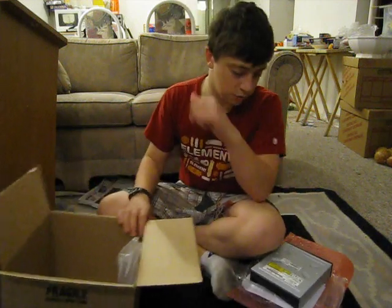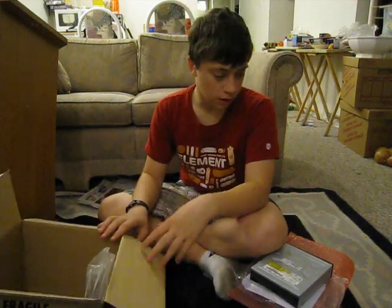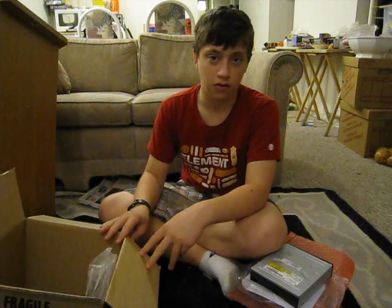So the power supply should be coming pretty soon. I'll get back to you then. See you later.